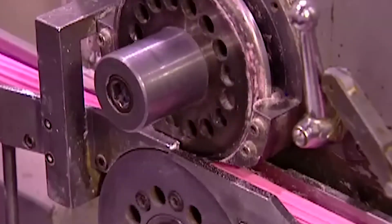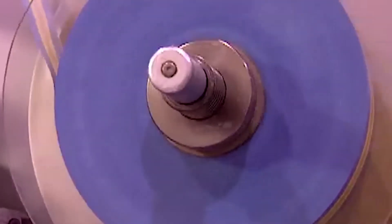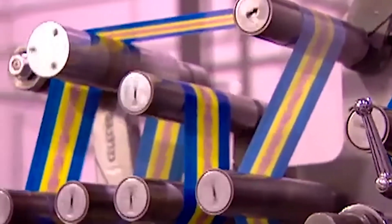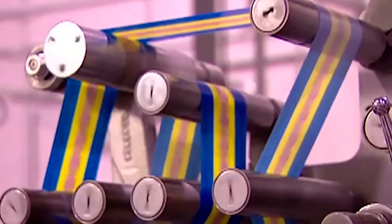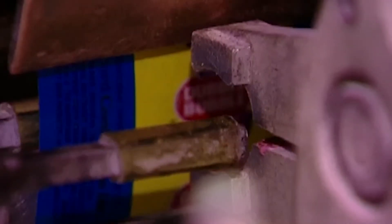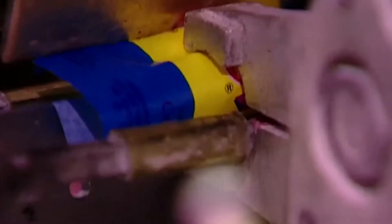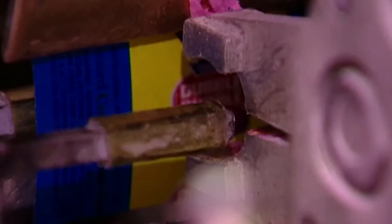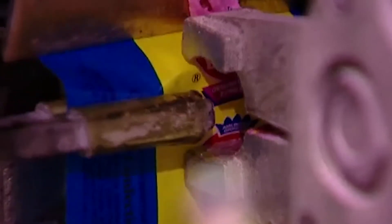When the bubble gum comes out, it's cooled down enough for what they call the cut and wrap — one machine does both jobs in a fraction of a second. As the continuous stream of gum enters on one end, the machine cuts it into bite-sized pieces, pushes each piece into a wax paper wrapper, then twists both ends of the wrapper closed.